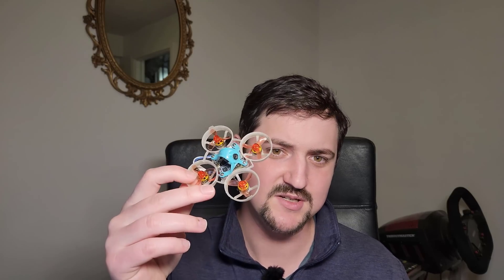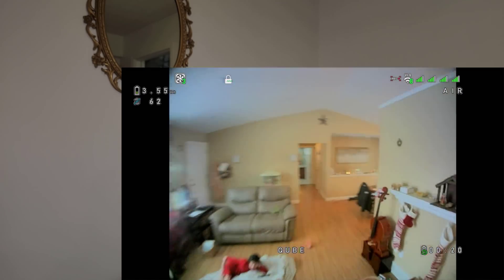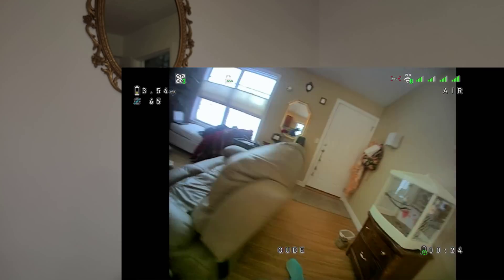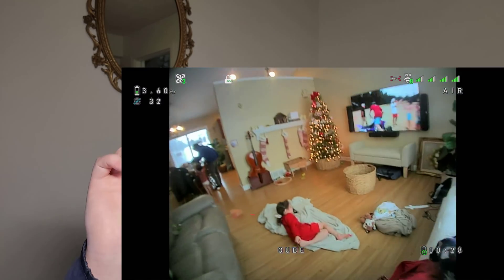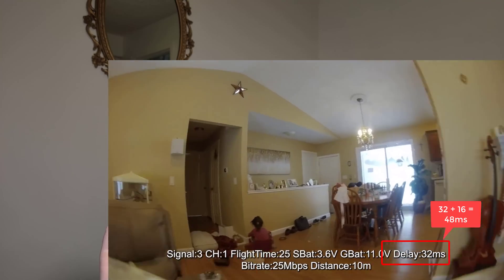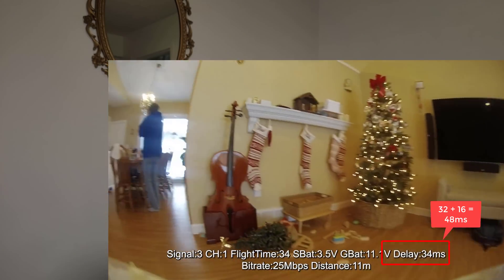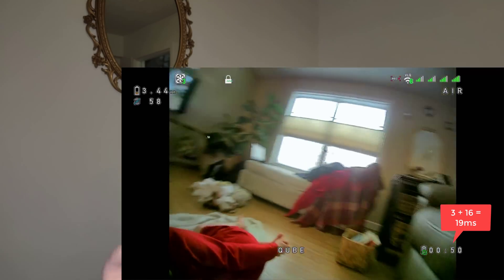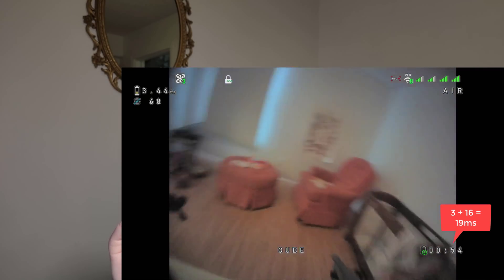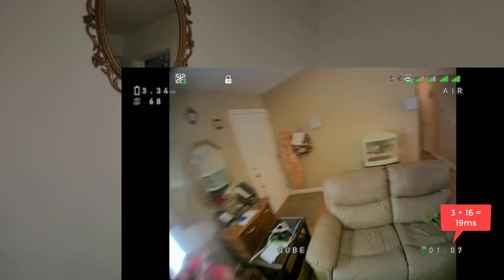I flipped over to my HD0 build, flew that around, and everything was tight and locked in — not hitting walls or ceilings. They're both 60 FPS systems, so what's the difference? On the Walksnail, I'm at like 30 to 34 milliseconds for first pixel response, then add a frame on top — 16 milliseconds — so you're looking at maybe 45 to 46 milliseconds for a full frame. That's a lot of delay. On the HD0, I'm looking at about 19 milliseconds for a full frame, or 3 milliseconds first pixel response — about the same as analog. The 45ms delay on Walksnail at 60 FPS is just too much.